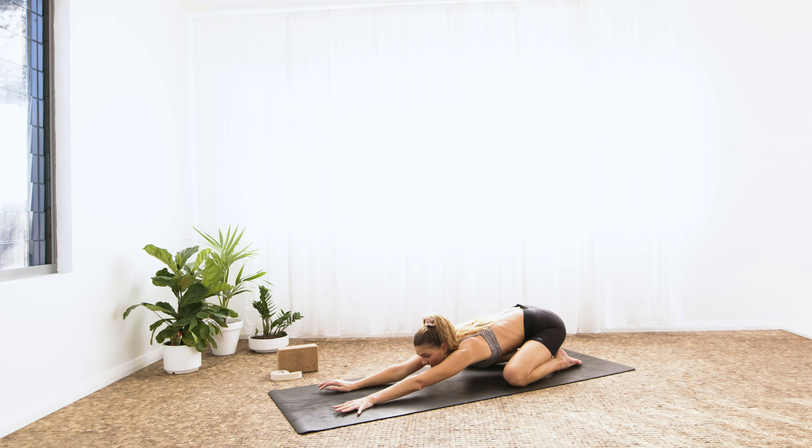As you exhale, right hand to left ankle. Inhale, high plank. Exhale, left hand to right ankle. Let's stabilize the core — one more on each side. Inhale, exhale. Inhale, exhale. Inhale forwards, and then exhale through your vinyasa — Chaturanga Dandasana.